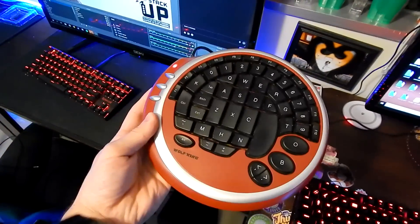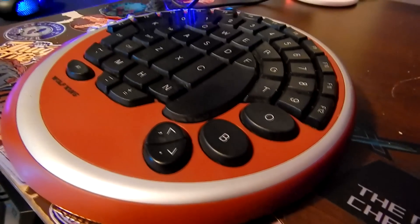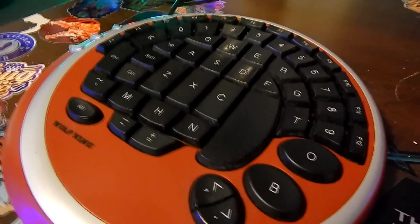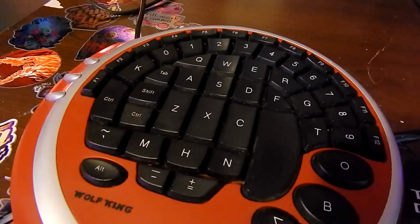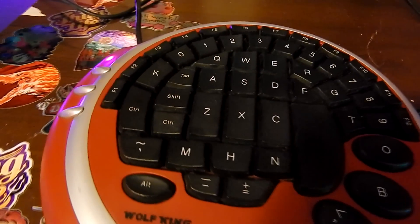So I bought a Wolf King circular keyboard — it's supposed to be basically ergonomic. It's an older membrane keyboard that I've only seen floating around in pictures on Reddit and Google. But I wanted to try it out. I found it on eBay for like 50 bucks and it was one of three left, so I said screw it, why not?